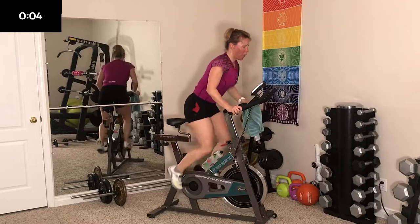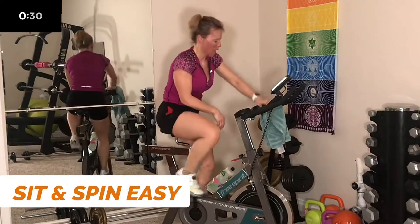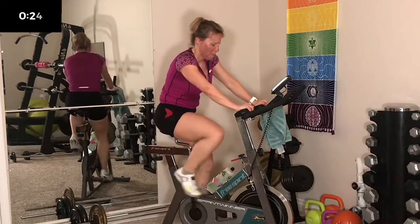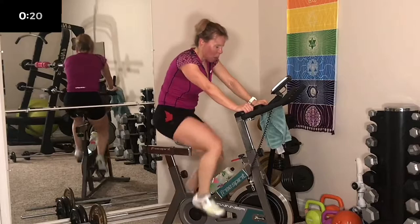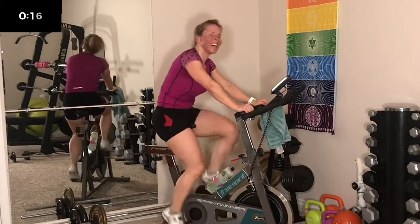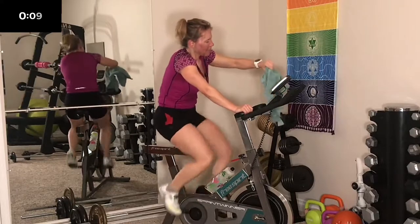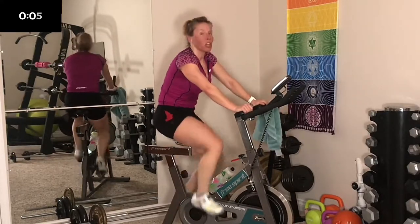3, 2, 1 — sit. Oh my gosh, wow. I need to spin that one out. Smile — you gotta love this, that is the key. Love what you do and you'll do it more.